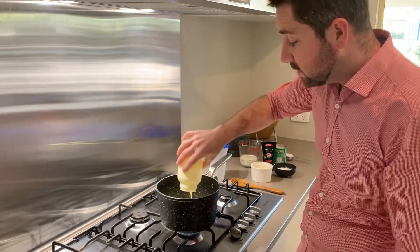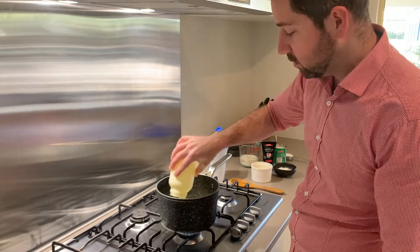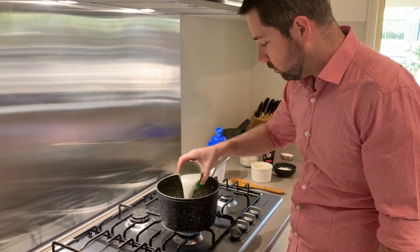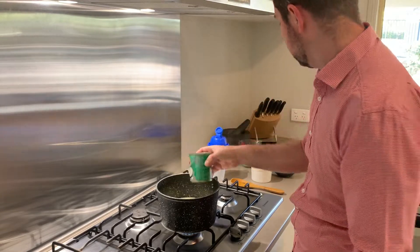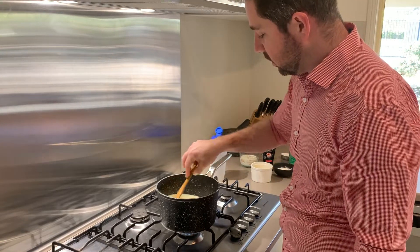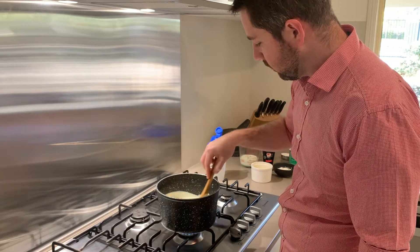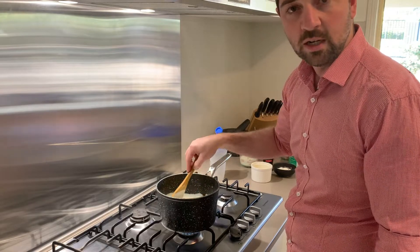As I said, this is not the healthiest recipe, so only have it every once in a while — certainly not every day or every week. Now we add our coconut cream, 270ml, poured straight in. We're just going to stir this very gently to combine it, then we'll come back once it's heated up and go from there.